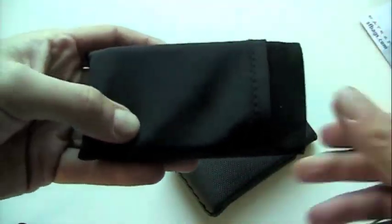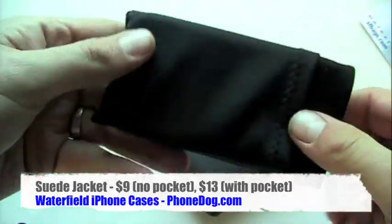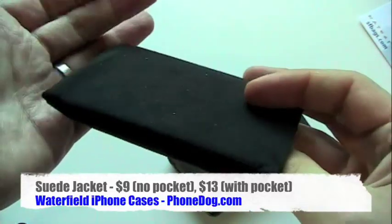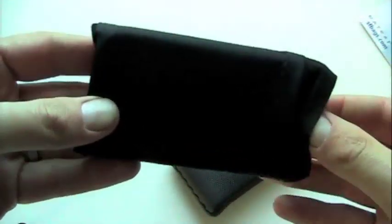The other nice thing about this case is it's dirt cheap — nine bucks without the pocket, thirteen if you want the pocket option. It only comes in black, but if you want minimalist protection, stealthy, so nobody knows you're carrying an iPhone and you won't get mugged for it — interesting option, definitely.